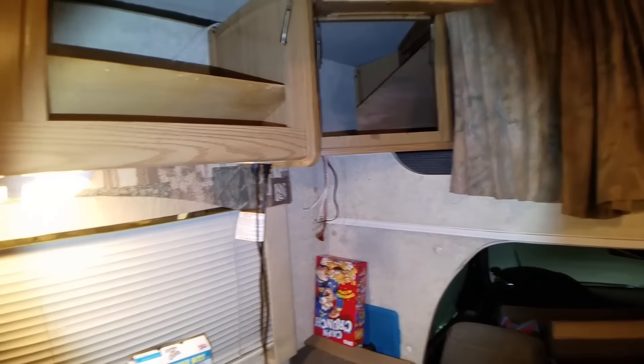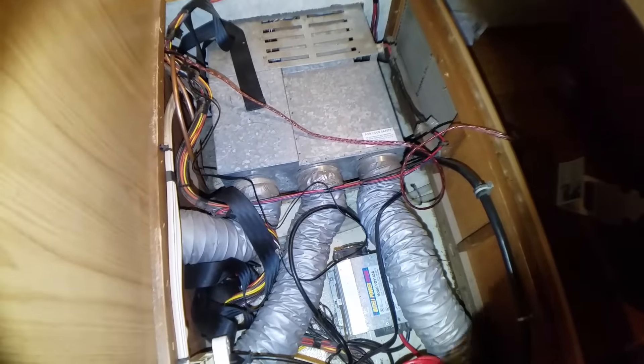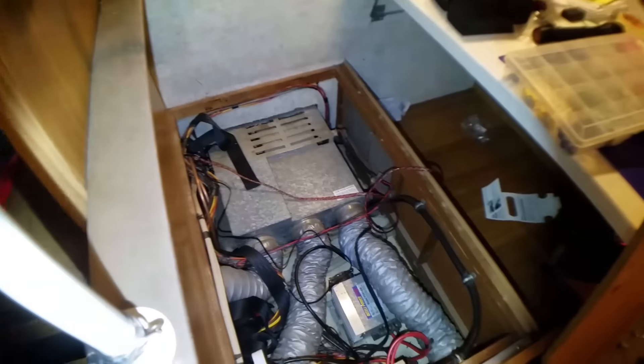I used just some heat-shrinkable butt splice connectors to fix the three wires that I broke. And then while I was at it, I ran some RCA cables all the way down. They're coming from where my deck is going to be located over there by the Cinnamon Toast Crunch, and down to where my sub is in this container area right here. I also ran a remote cable for remotely adjusting the base level.